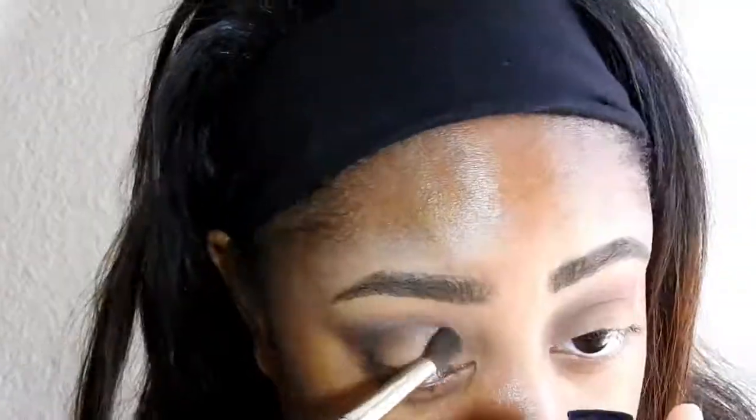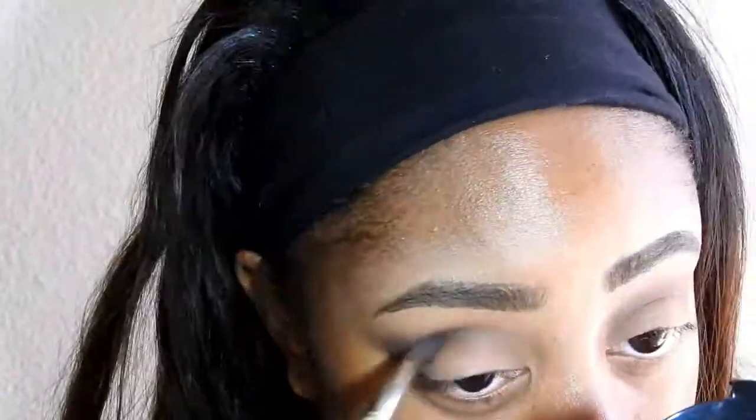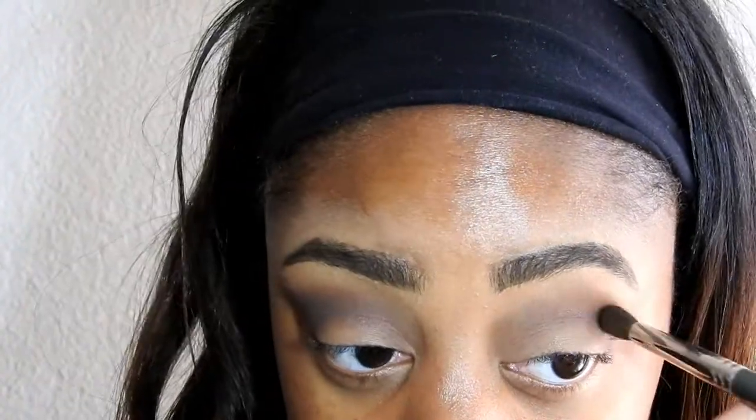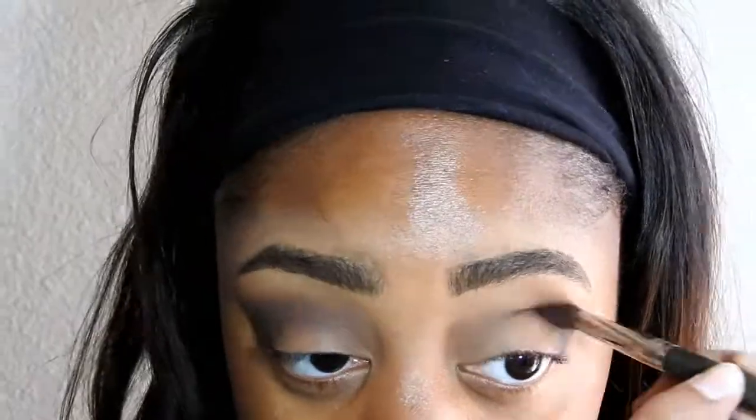The next thing I'm going to do is add a matte black eyeshadow from MAC and I'm going to put that in my outer V only. I want the focus to be very smoky in that area, and whatever I have left I'm going to drag it into my crease.